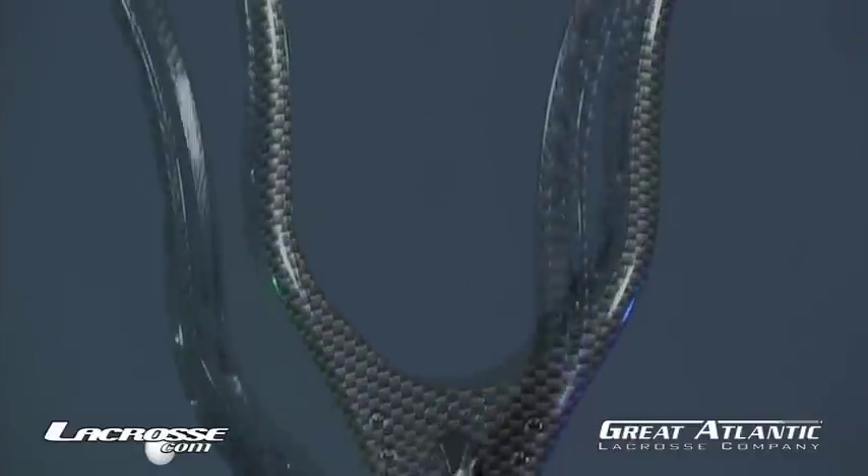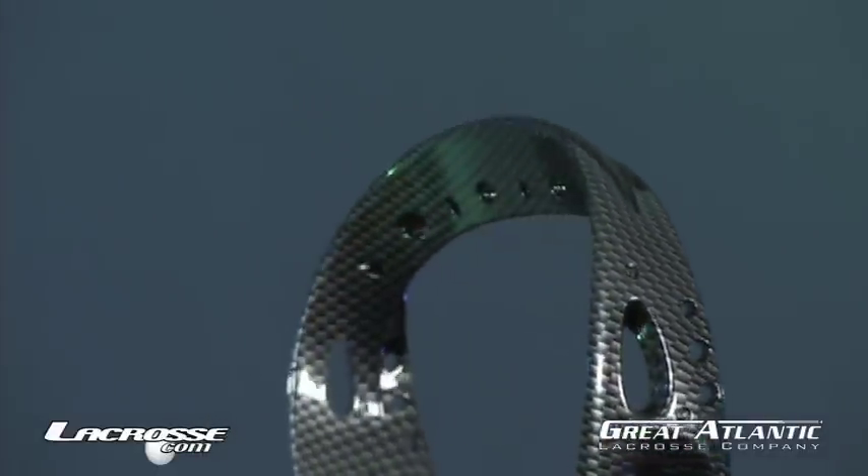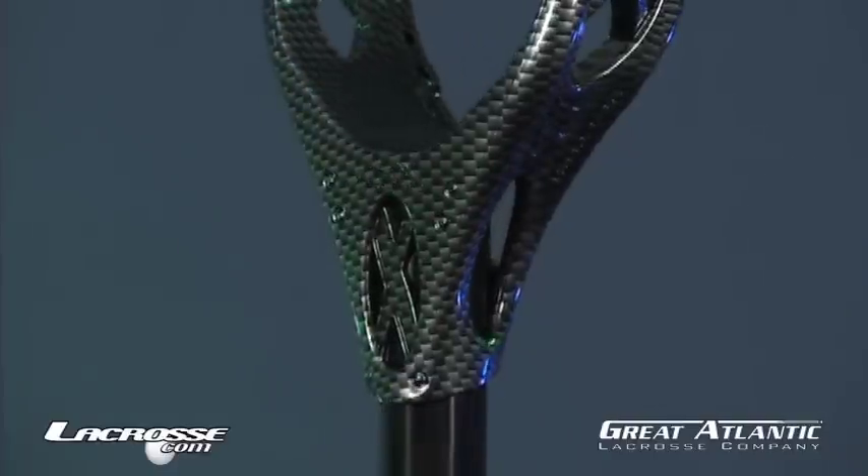Warrior's patented offset technology lowers the pocket and generates extra power on shots, while its reinforced elliptical throat design ensures durability.